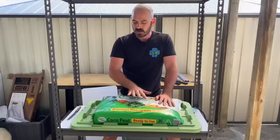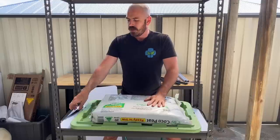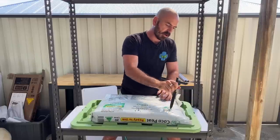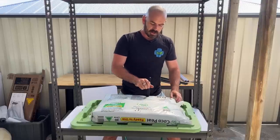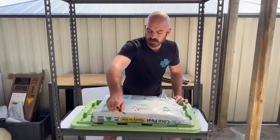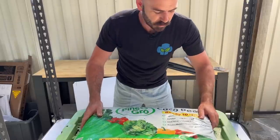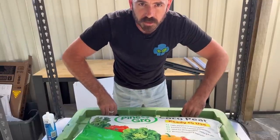We're going to poke holes all throughout the bottom of the bag — we don't want water sitting in it, we want it to drain away nicely. We'll also do some in the side as well. This will allow air into the substrate as well as water out. Now that the bag has holes in the bottom, we're going to flip it over and cut holes for planting. We probably want to silicon up these two first — this is just going to make sure these two are completely sealed.